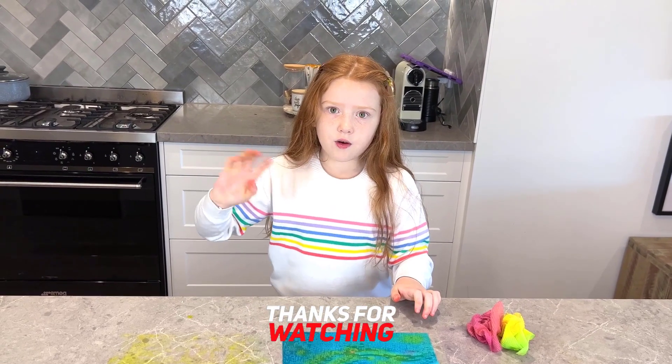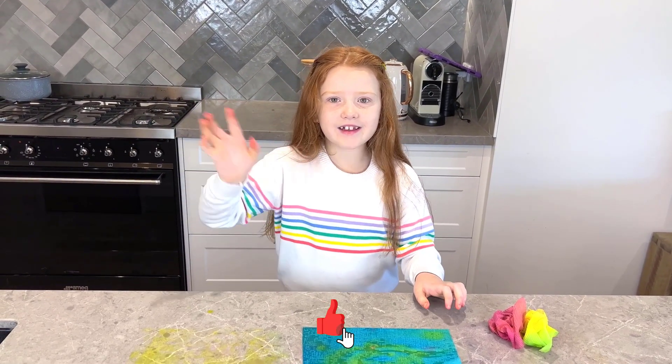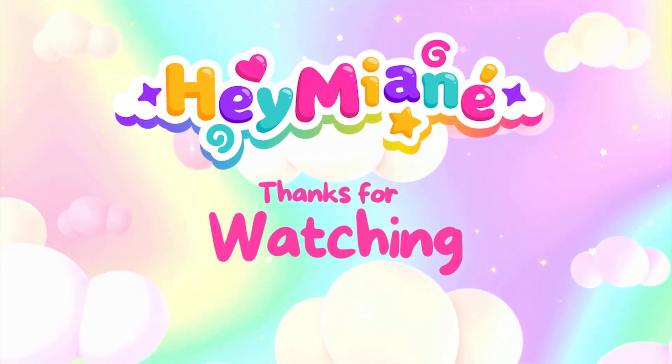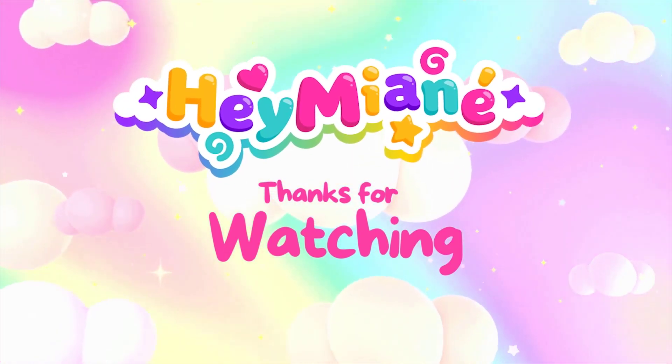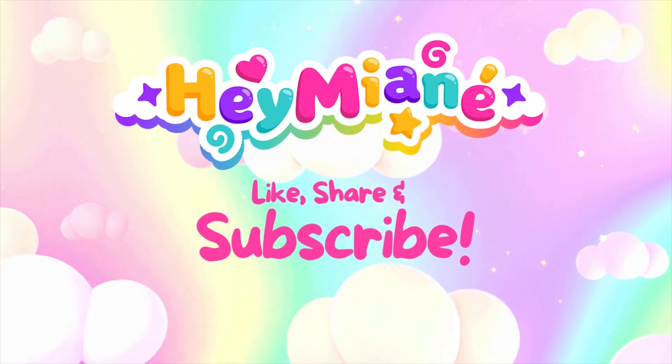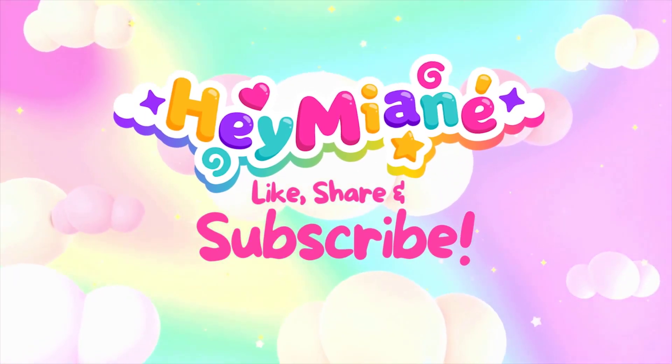Thanks for watching this video. Bye! See you next time! Bye!